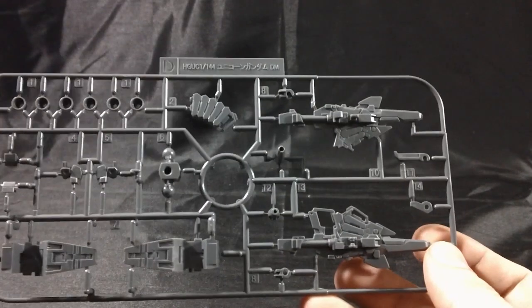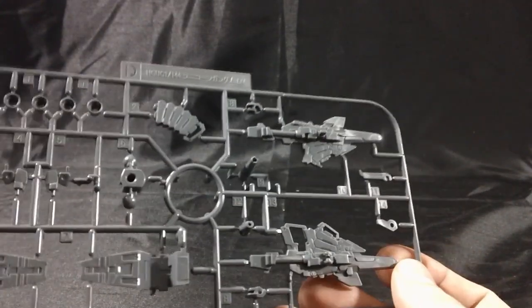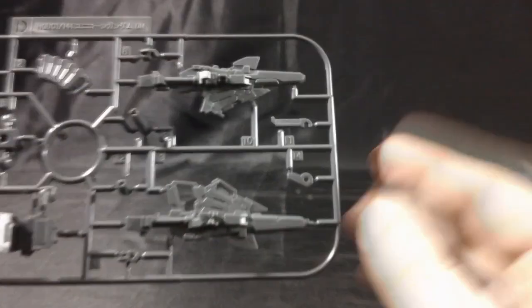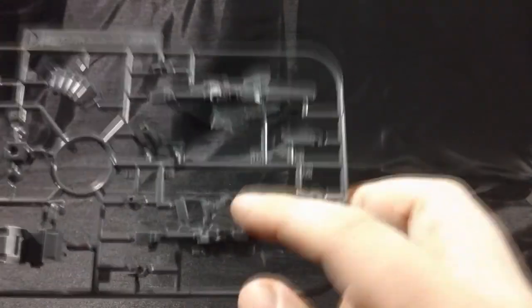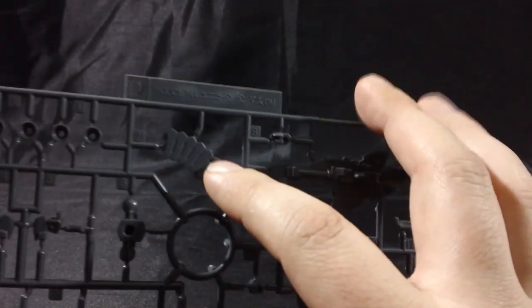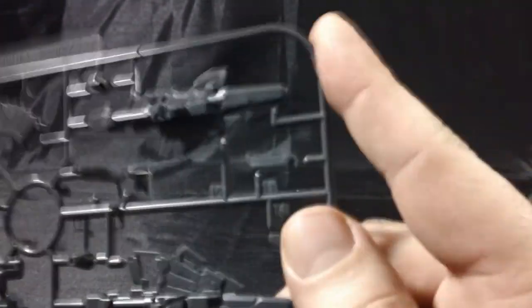Here's a look at the D-plate, which has parts for the thrusters, the backpack beam saber handle holders, the feet, as well as the beam magnum for the weapon. The E-clip is molded into the plastic, so there's no color separation on the weapon, and there's a secondary E-clip here for backup storage.